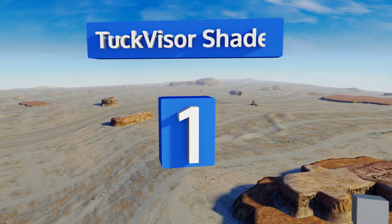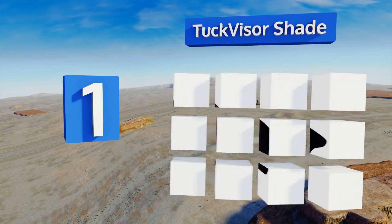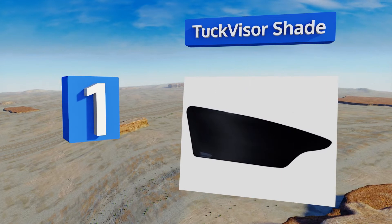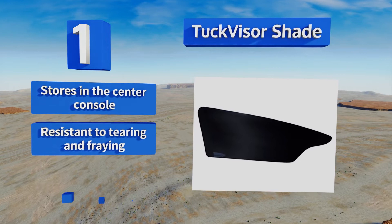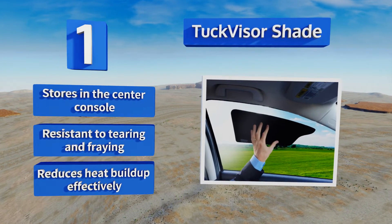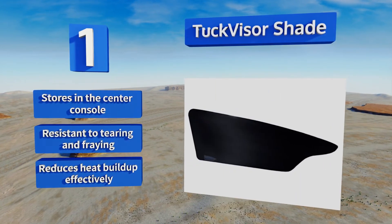Taking the top spot on our list. Unlike clip-on models, the creative design of the tucked visor shade allows you to press it flat against the window and slide one end into position between the glass and the trim to hold it in place. This thin, rigid model is easy to grip and move around. It fits in the center console and is resistant to tearing and fraying. It reduces heat buildup effectively too.